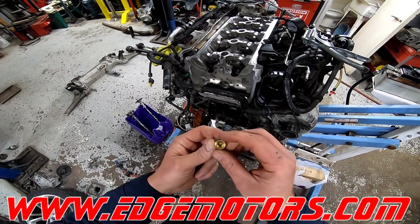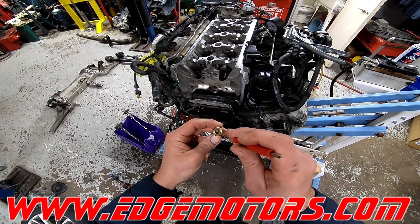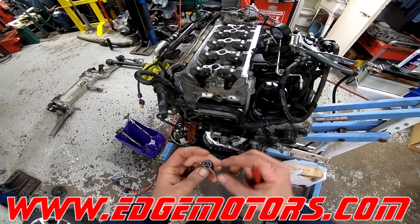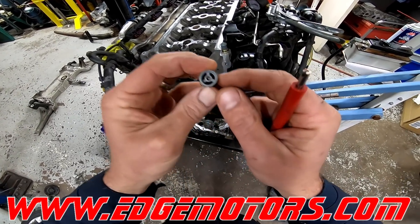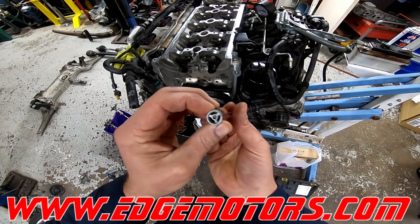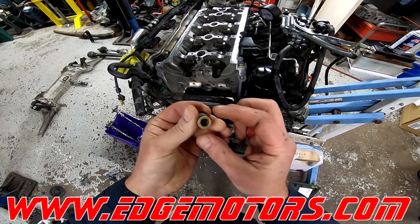So this is the check valve — this is how it looks. This is a brand new one. See, there's a valve inside. And this is how a bad check valve looks — see, this hole is worn out, and sometimes it gets stuck open like this.